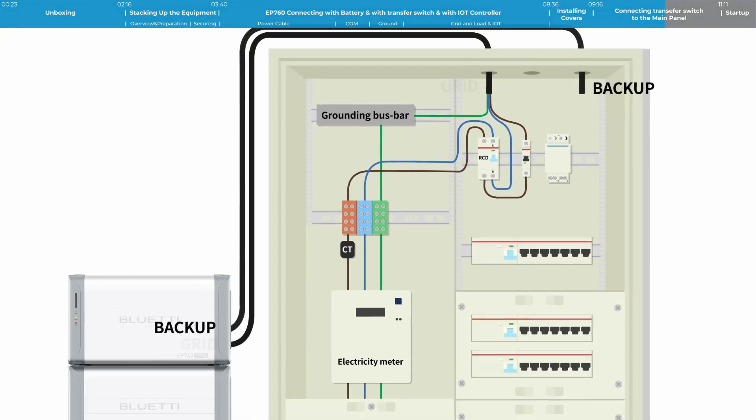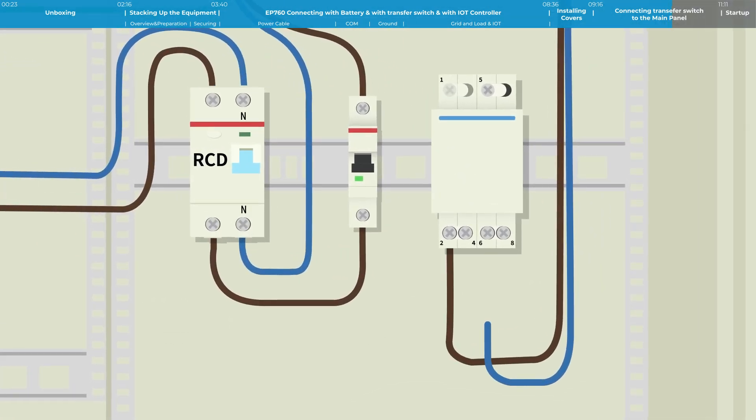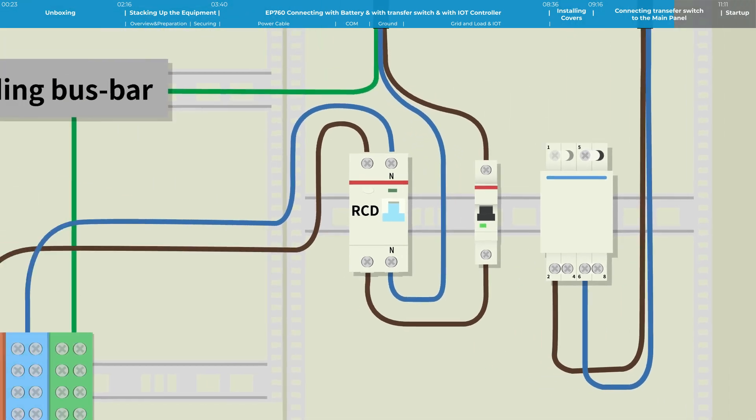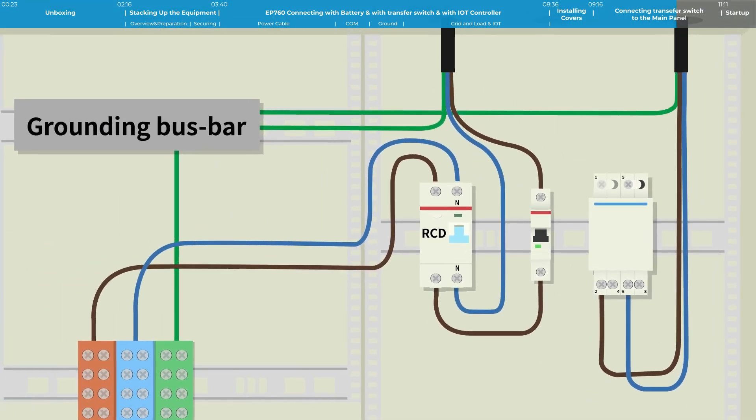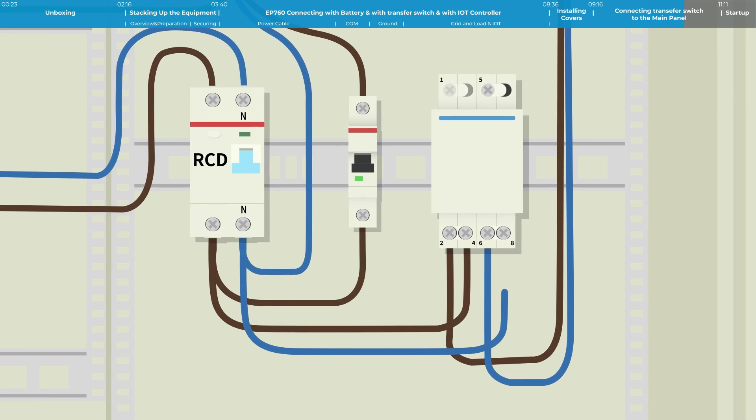Connect the EP760's BACKUP cable to the 2P transfer switch terminals: L to pin 2, N to pin 6. Connect the PE cable to the PE bus bar. Then connect one live wire and one neutral wire from the 2P RCD terminal to the 4-8-N terminal of the 2P transfer switch: L to pin 4, N to pin 9.